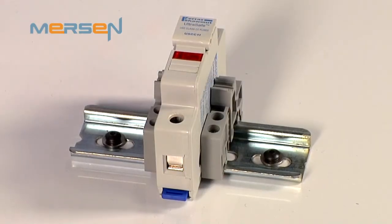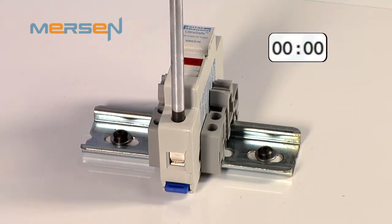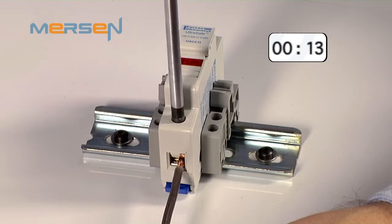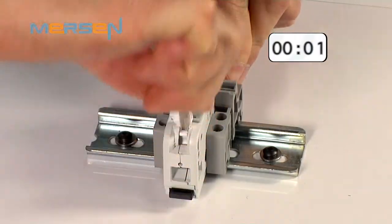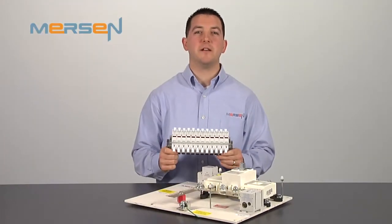Let's perform a quick test to demonstrate the advantage of spring terminals in regards to install time. What we have here is a one-pole Mersen US Series Screw-Type UltraSafe fuse holder. I will record the time it takes to install one piece of 10-gauge stranded wire. Now let's perform the same test, but with our one-pole USG Series Spring Terminal UltraSafe fuse holder. As you can see, by using a spring type terminal, we reduced installation time from approximately 20 seconds to 5 seconds, a total labor reduction of 75%.